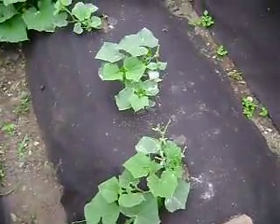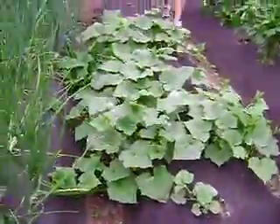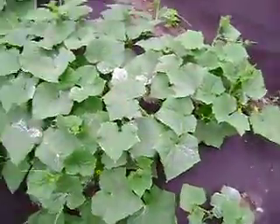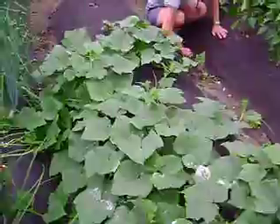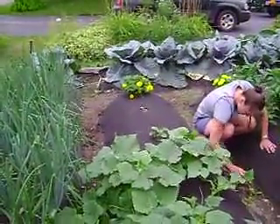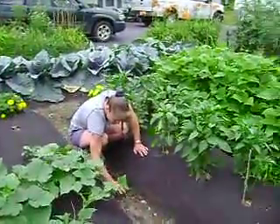Cucumbers - these two are kind of starting off slow, those ones we planted here towards the middle. The first two got eaten by groundhogs. But these ones are doing great - that one down on the end is kind of iffy. We only had one green pepper die out of all those.